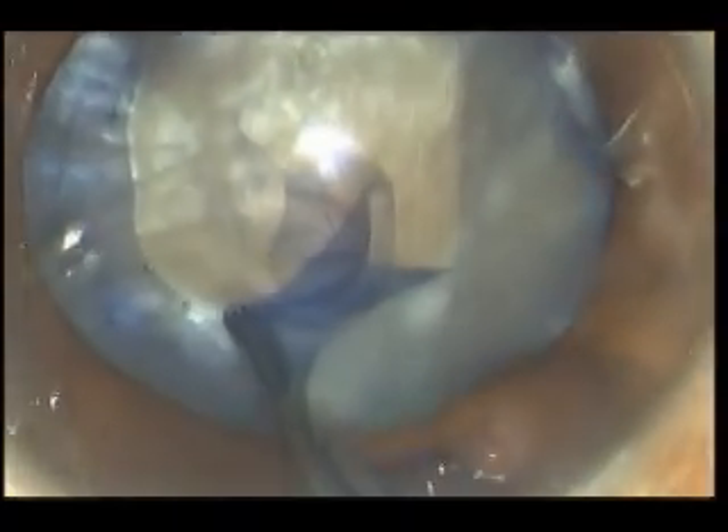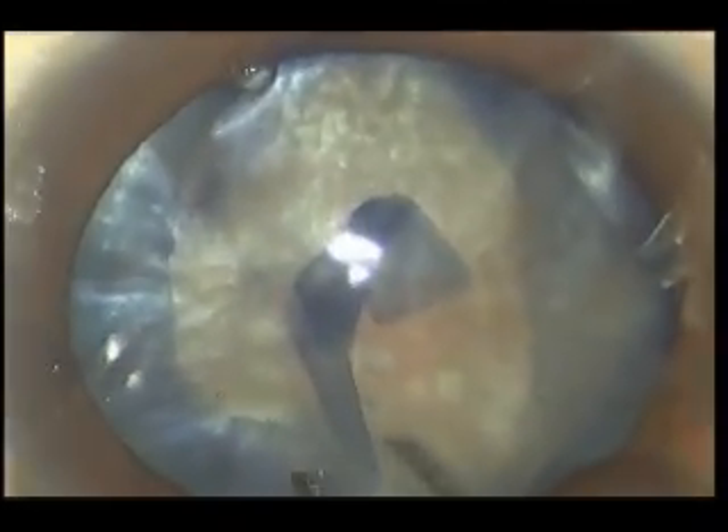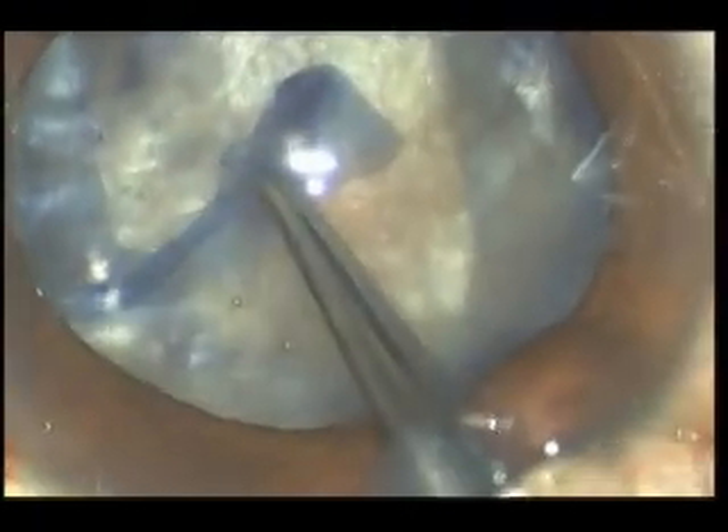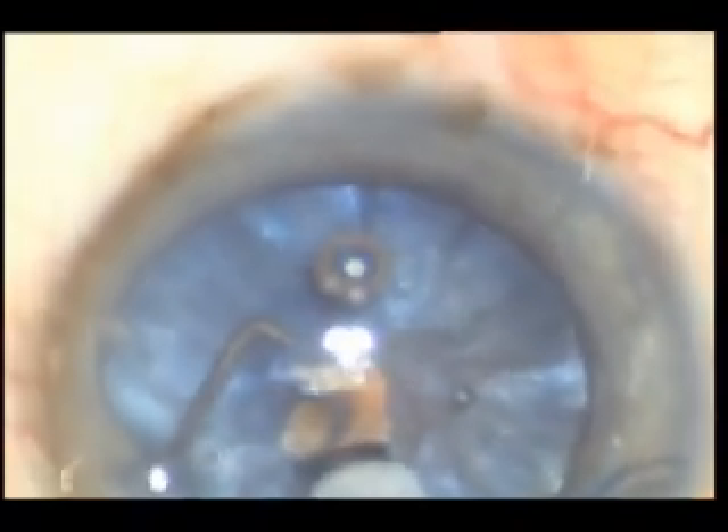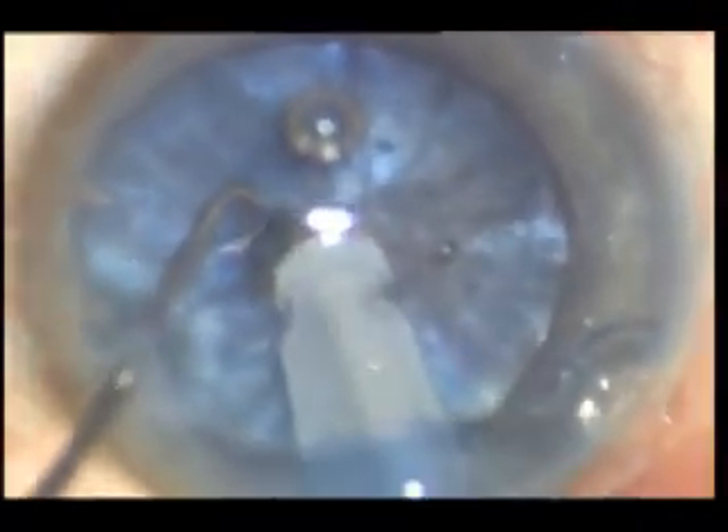It is a ball-like round structure, and you can see that even with the best force and best instrument we use, it is difficult to control the size and shape of the rhexis. Here is a new concept of phacocapsulotomy.